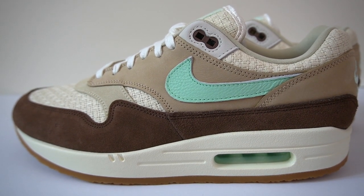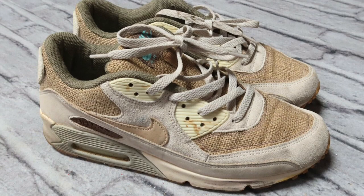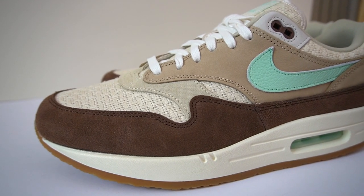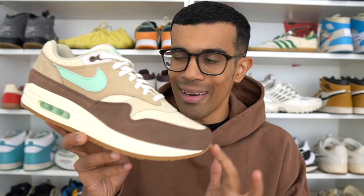This shoe is actually a retro. It did release the first time in 2004 as part of the Nike Crep pack. Alongside the Air Max 1, we also saw an Air Max 90 Crep as well as the Air Burst. But the Air Max 1 was definitely the standout of the pack, and now 18 years later we finally got a retro — even though it's not an identical one-for-one retro, which we'll talk about a bit later.